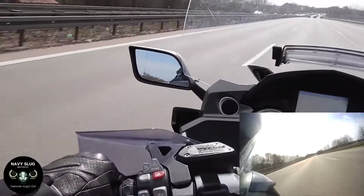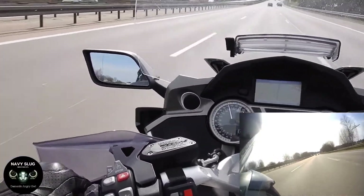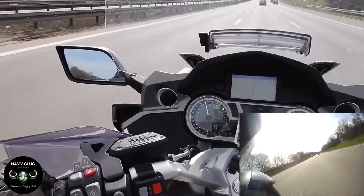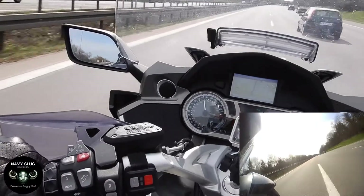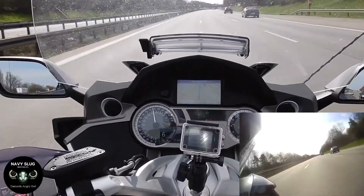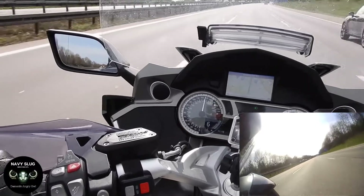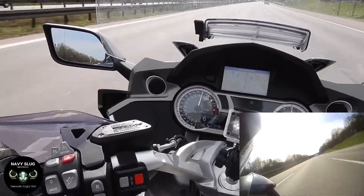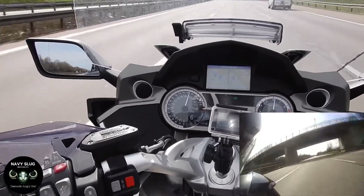The German autobahn is brilliant. It allows you, during certain times of the day, to push it to top speed and go as fast as you can. So thank you, Germany. I hope that shows you that K1600s are exceptionally stable at any speed.